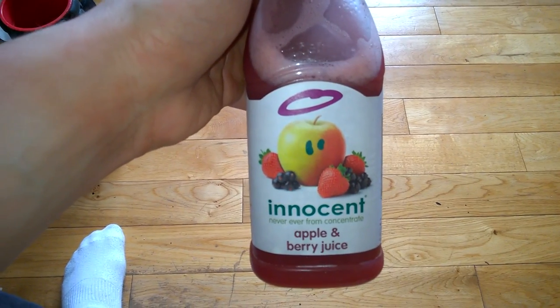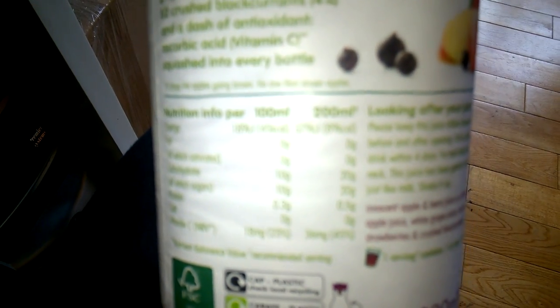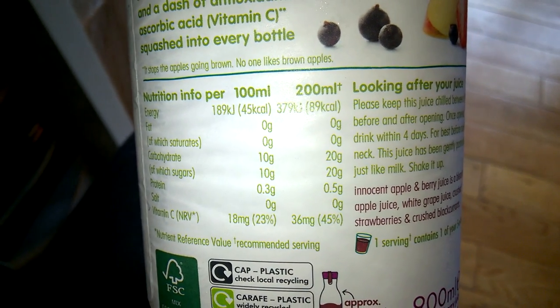If you're a fan of fruit juice, definitely invest in the Innocent apple and berry juice. I've got one here — I'm going to drink all of this, which is going to be 200 grams of carbs in that whole bottle. I'll be deadlifting in around about an hour and a half.